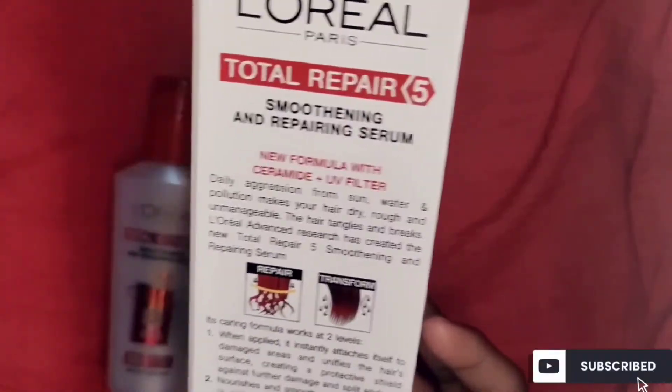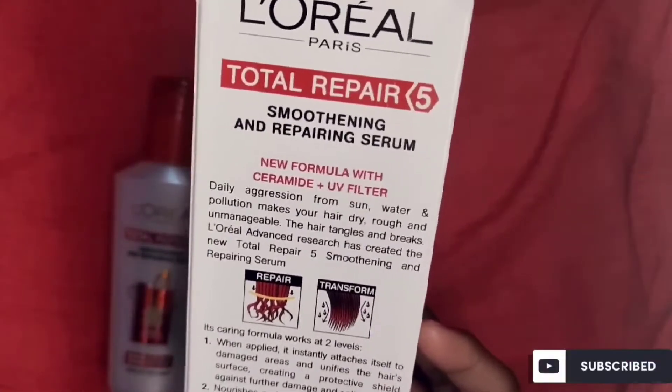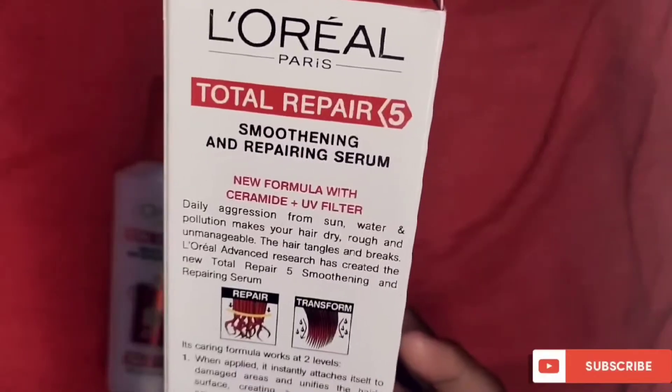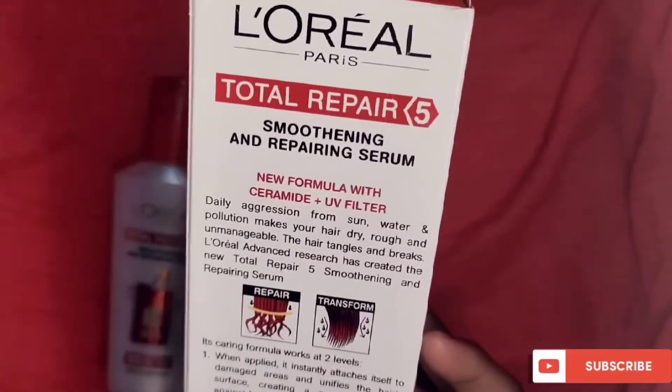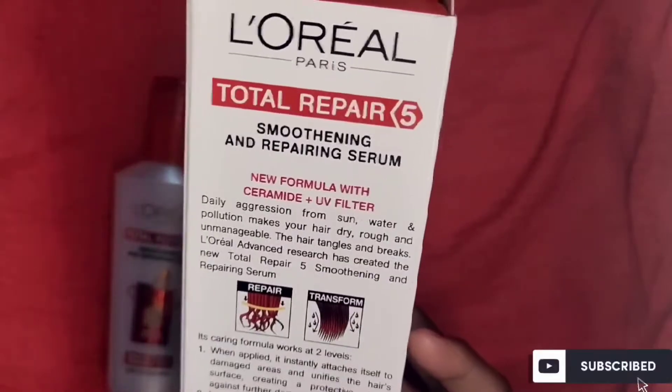It protects hair from daily aggressors like sun, water, and pollution, which make your hair dry, rough, and unmanageable — causing breakage. L'Oreal advanced research has created this new Total Repair 5 Smoothing and Repairing Serum to address all of that.